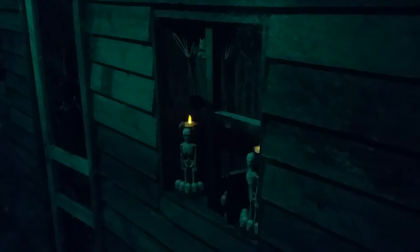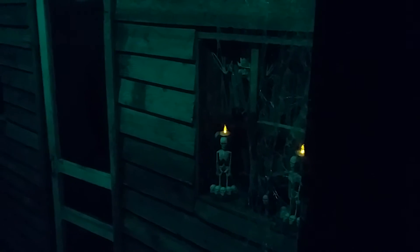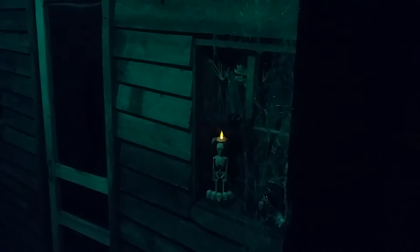We're just using creepy cloth from Walmart in the windows right there to give that curtain look, which is awesome. We're still going to put a couple of reindeer motors on the backs of both of these windows and attach hands to those, so they pull the creepy cloth open and it looks like a hand going back and forth.